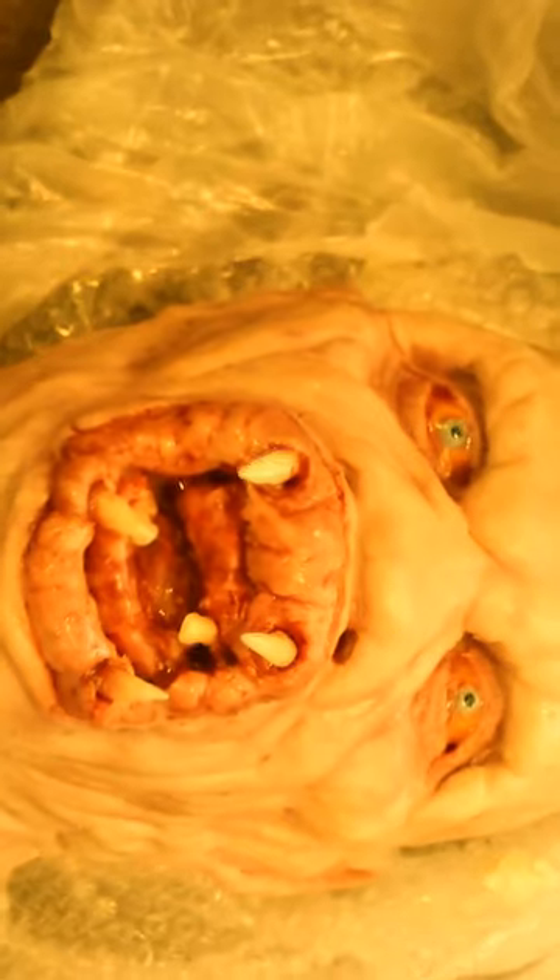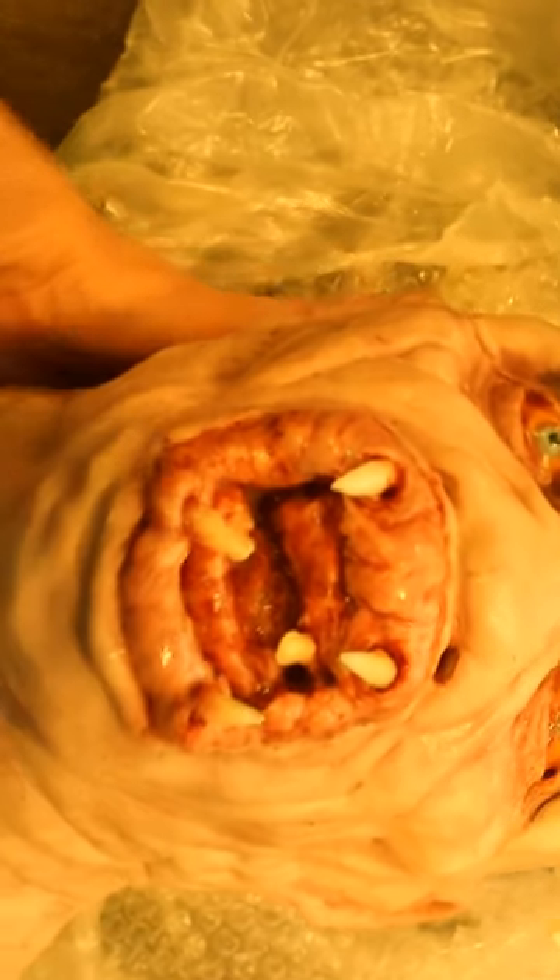I'm seeing some daylight here... wow, here we go. There he is in all his glory — this beautiful looking guy. Good old Fluke Man.